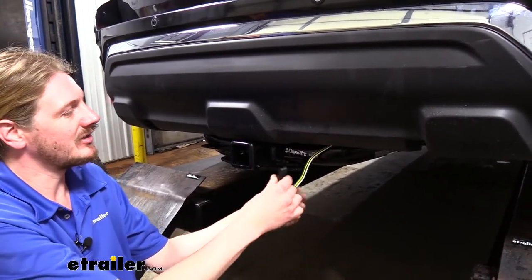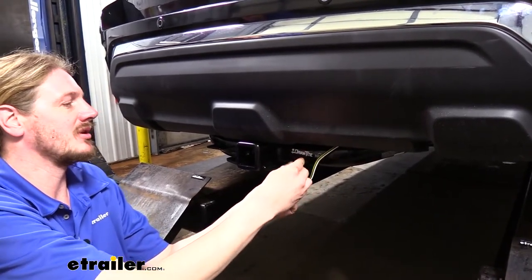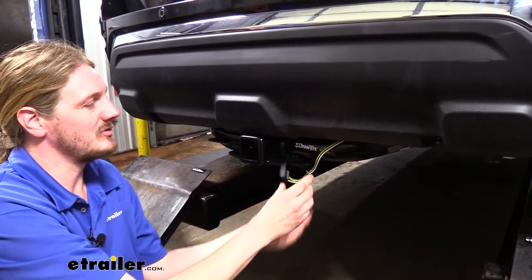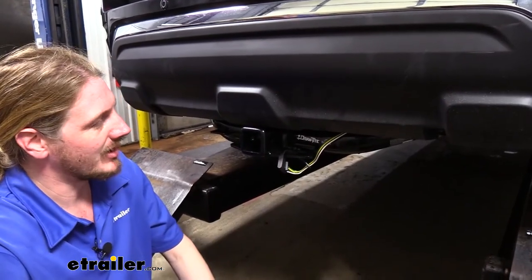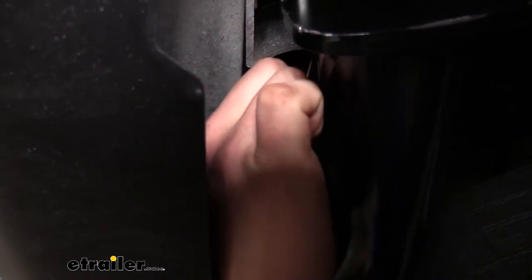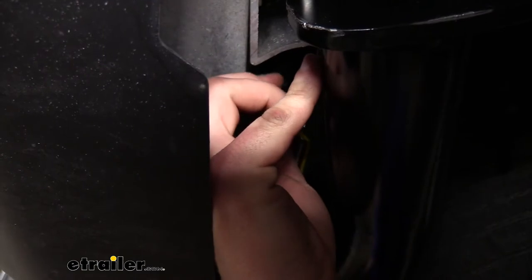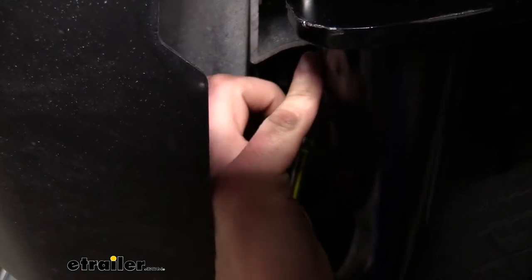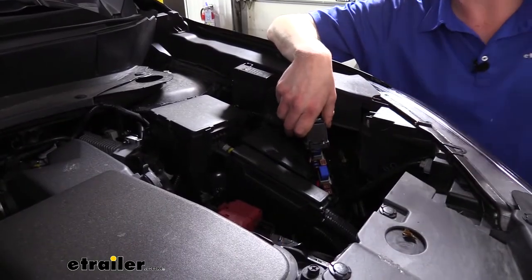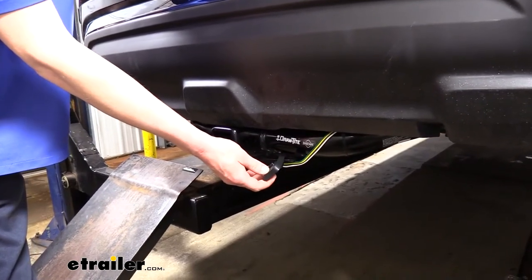On the end of our connector we receive a dust boot since it lives outside the vehicle. This helps keep out dirt, debris, and moisture to ensure a long-lasting connection, and it can also be used to secure it to the safety chain loop on your hitch to keep it up out of the way. This harness plugs directly into your factory wiring harness — no cutting or splicing. We just need to plug in the included harnesses and install the included relays. Depending on your vehicle's options, you may already have some relays installed.